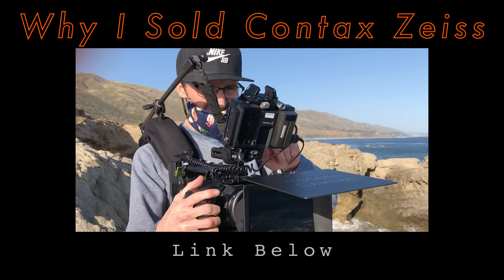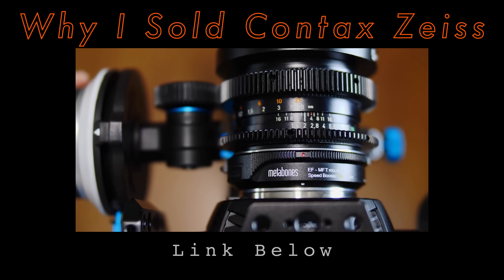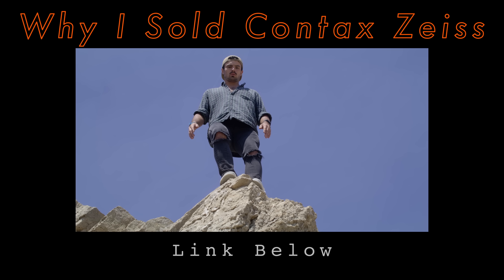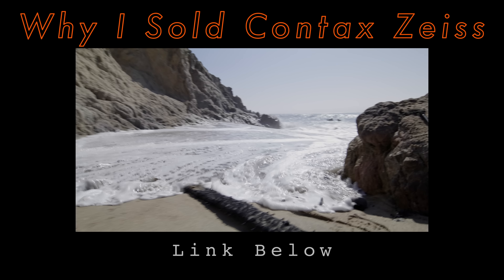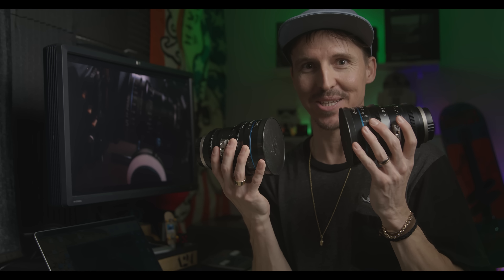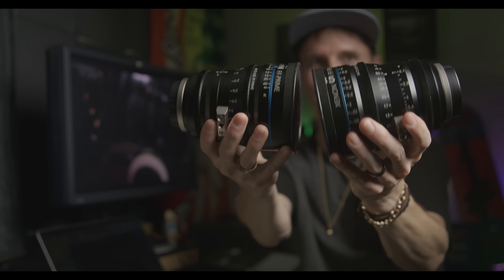Last October I put out a video on all the reasons why I sold my modded Contact Zeiss lenses and replaced them with the Zeiss Milvises. But I also mentioned at the end of that video how I wish I would have invested in true cine lenses instead. I had already been researching cine lenses months before I even released that Milvus video — I owned the Milvises for an entire year before I put that review out. So here we are ten months later and the Milvises are gone, and I am so pleased with their replacements.